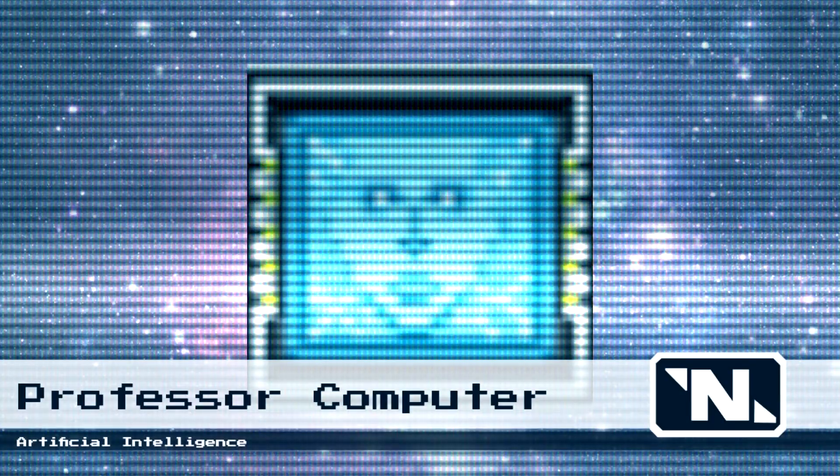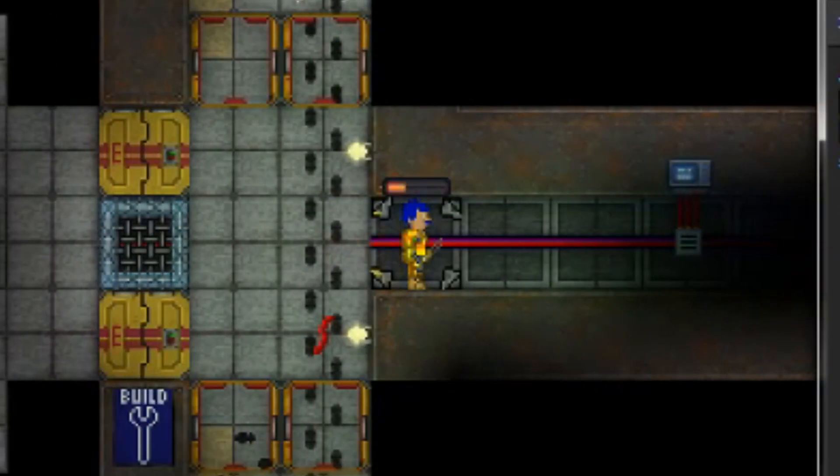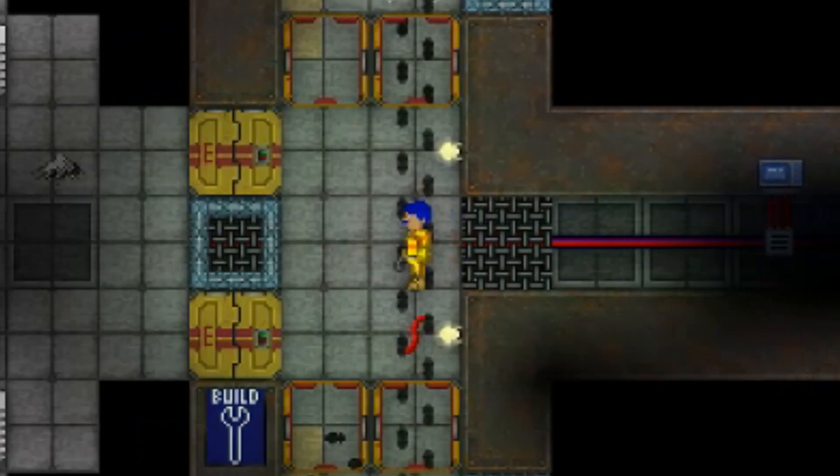Fill the station with the scent of fried bananas as your crew cheers you on. First, lay down some wire on a line of cable to create a knot — yes, I know, not so ugly, but stick with me. Once you have a knot down, build a grill on top of it. Just be careful not to touch it. Oops — be careful there, buddy!